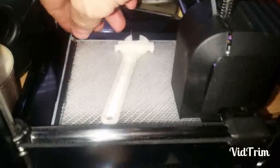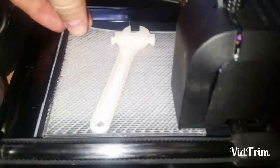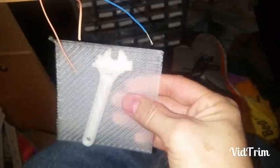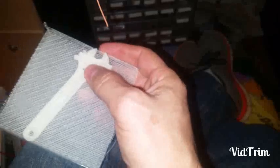This wrench just finished printing. You can see the raft on that is way bigger than what it needs to be. The raft took a good hour to print and it didn't really need to be that big. But the wrench actually looks like it came out pretty good — whether or not I can actually get it to move, I don't know.